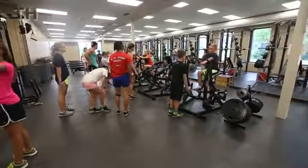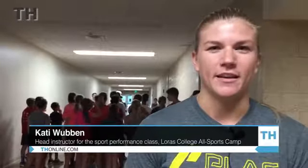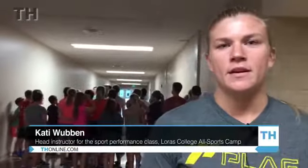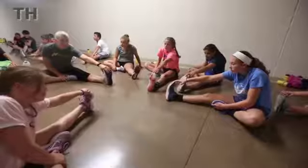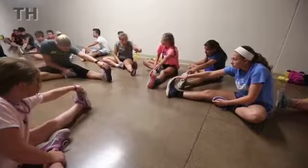This is Sports Performance, a new major at Lorsal Sports Camp this year. What we're doing is bringing kids into the weight room and setting a good athletic base for them, teaching them the basics of weightlifting, the technique behind it, making sure they've got that form down and are starting good habits before they get into athletics as they grow older and it gets more serious. This will help them become a better athlete overall.